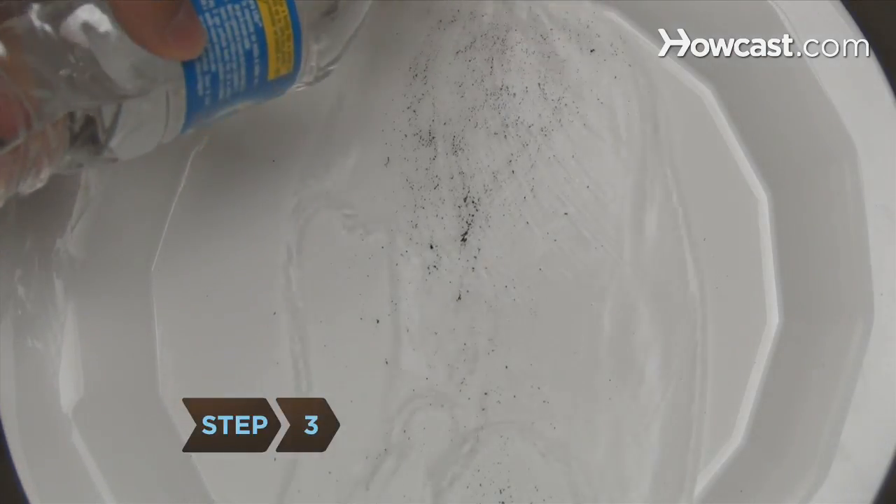Step 3. Rinse the dishes thoroughly with bottled water, or put them in a pot of boiling water to sanitize them.